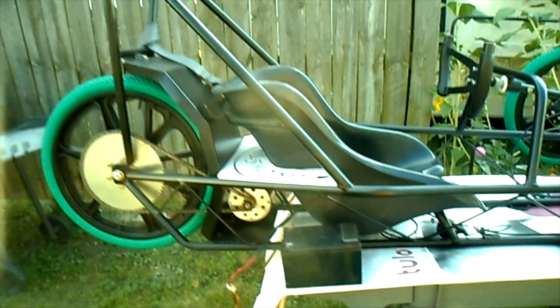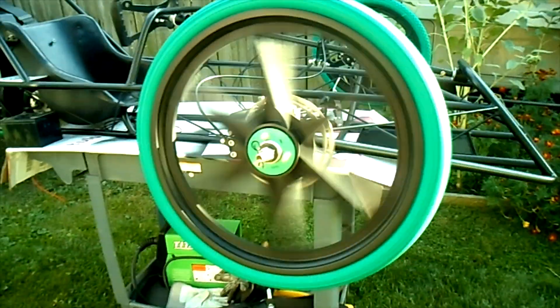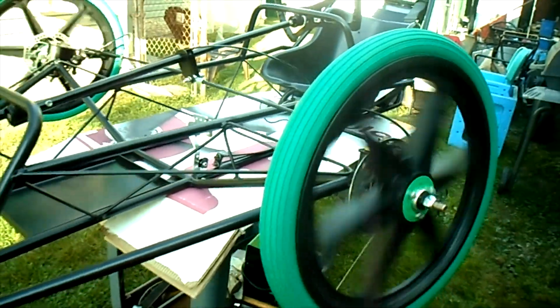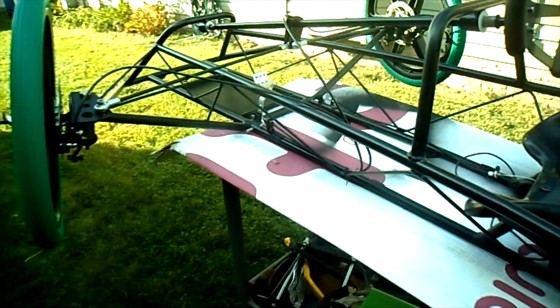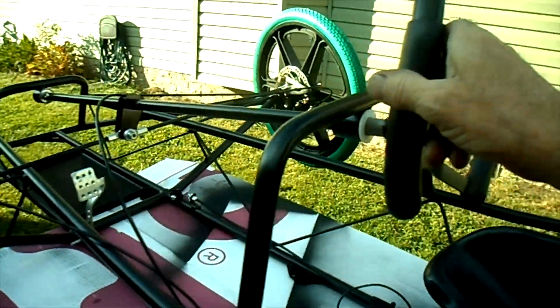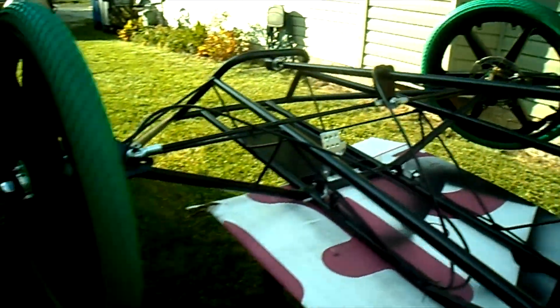Just for today, for this video, I'm going to do a quick spin test. There's the right front wheel, the left front wheel, and our rear wheel. Here's the steering actuation.